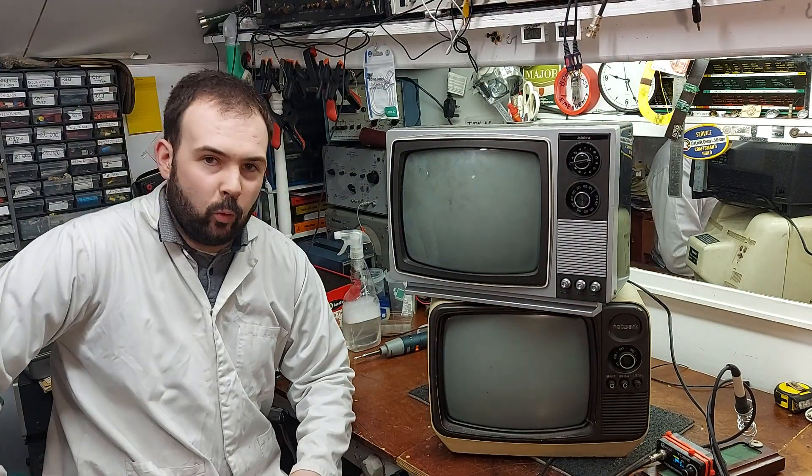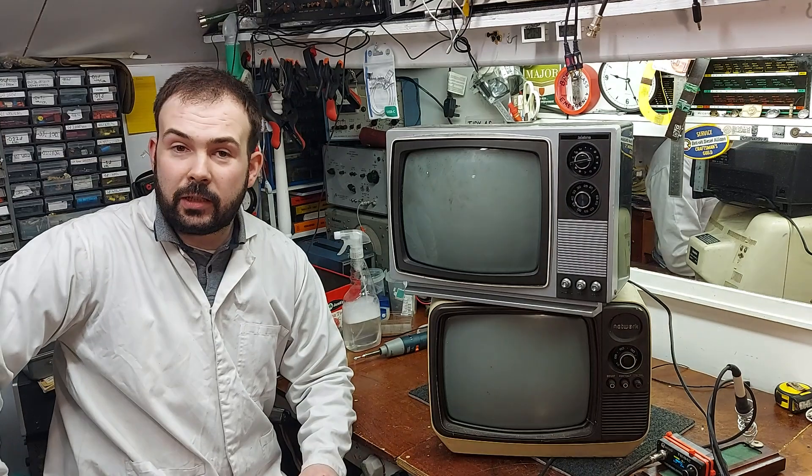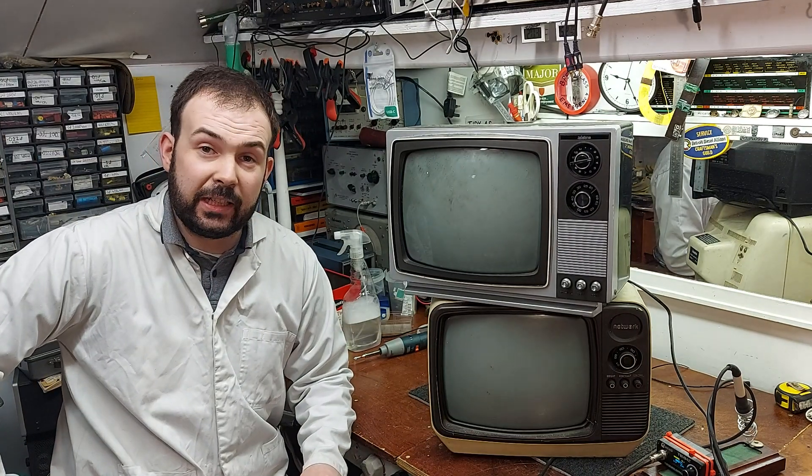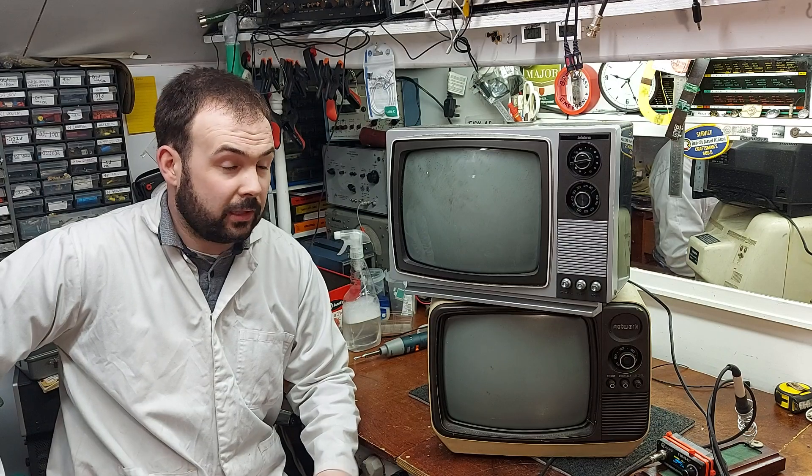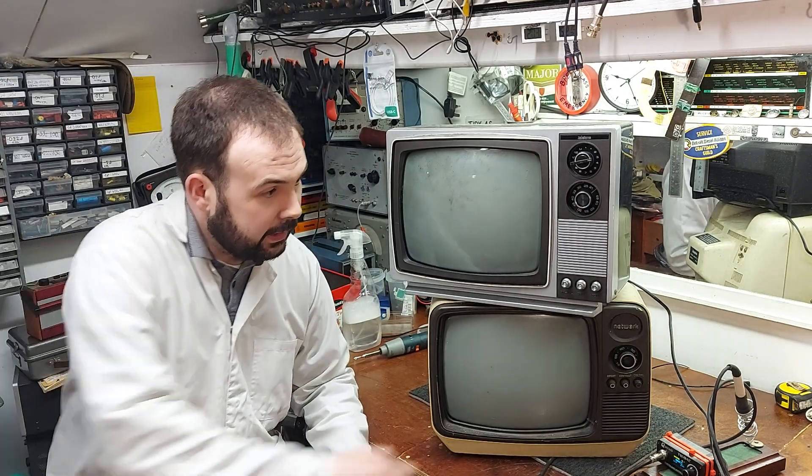How are we all doing? Hope you're all keeping well. So tonight I thought we'd have a look at a couple of black and white TVs that aren't working. I don't know what's wrong with them, other than I plugged them in and they don't do anything. I hope they're plugged in now.